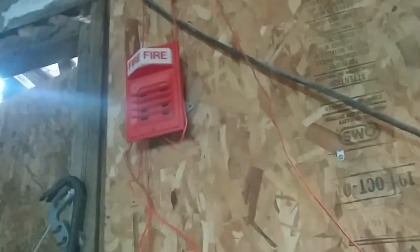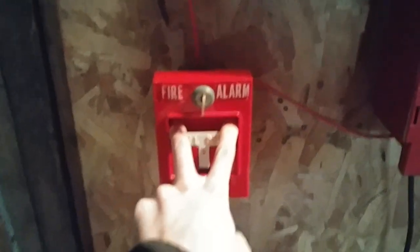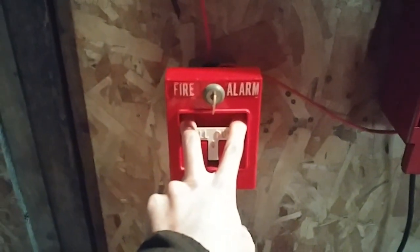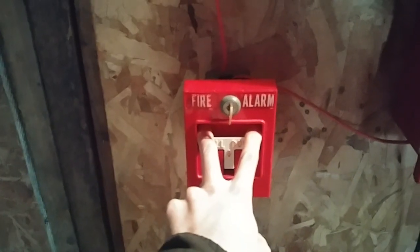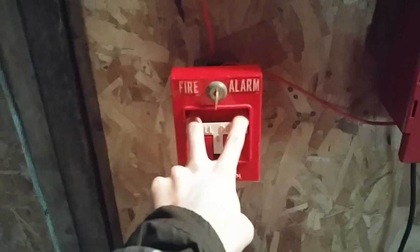That was pretty much the overview of the devices on the system. As you can see, we just have a 1990s, kind of a 1980s Simplex system. Without further ado, we'll start things off with the 4251-21. System will be on code three. If you have epilepsy, light sensitivity, or any seizures to flashing strobe lights, please do not watch this video. Here it goes.